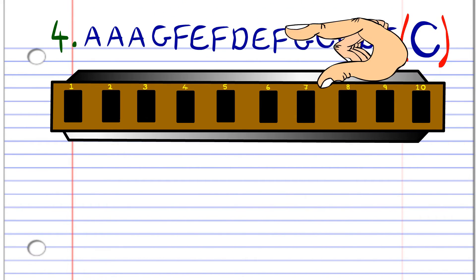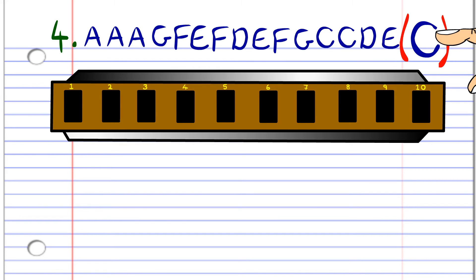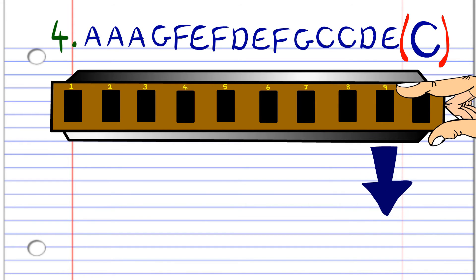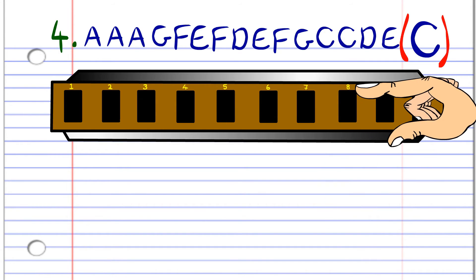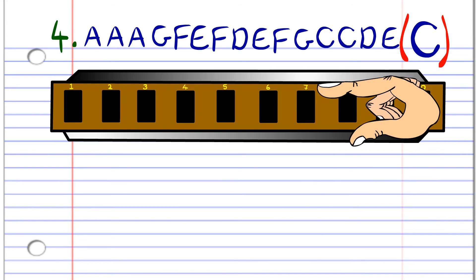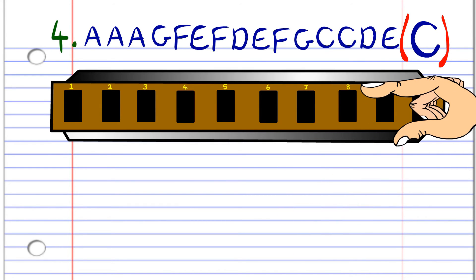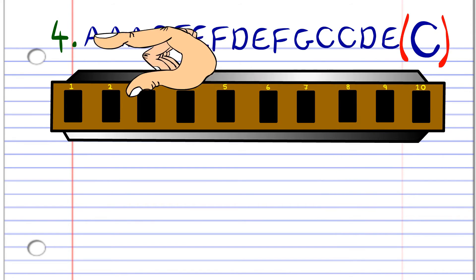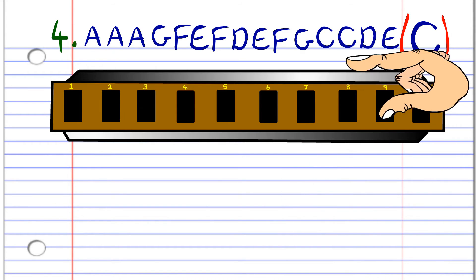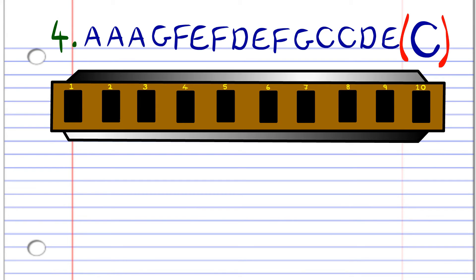Finally, the fourth phrase. Remember, you repeat this phrase, except the very last note changes from E to C. First, breathe in through ten three times. Then blow into nine. Breathe in through nine. Blow into eight. Breathe in through nine again. Breathe in through eight. Blow into eight. Breathe in through nine. Blow into nine. Blow into seven twice. Breathe in through eight, then blow into eight. Then repeat that again, but for the last note, instead of blowing into eight, blow into seven. After some practice, you should end up with something that sounds like this.